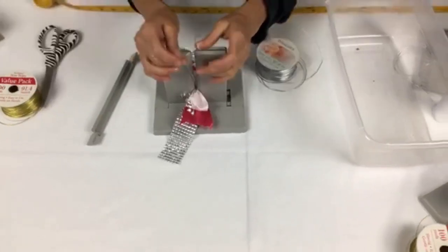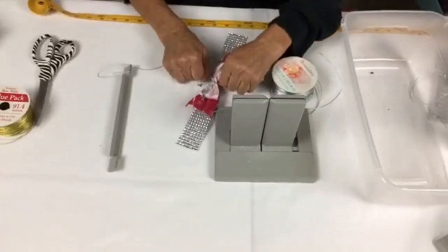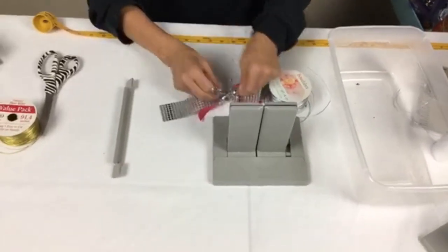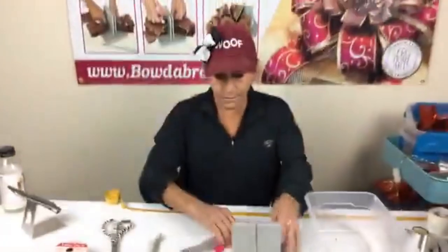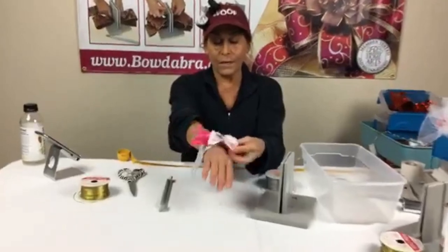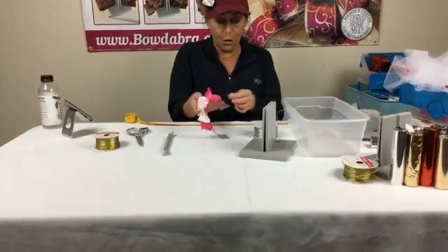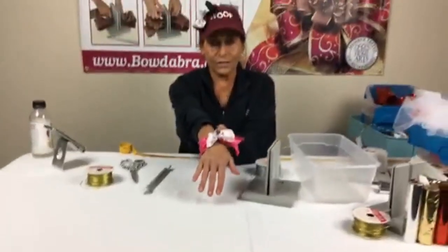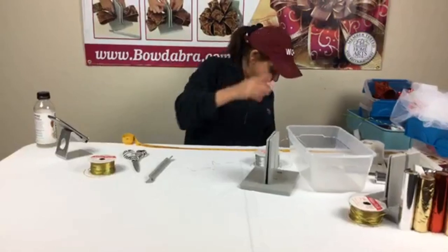I'll bring it back up, pull it through the slip knot. If you're watching the replay, please let me know, and tune in every Monday at 4 p.m. Pacific, 7 p.m. Eastern for our lives — you'll have a chance to win the Bowdabra scrunchie ribbon. I'll pull that through, tie the knot, and clip the ends. Then I'll shape this, wrap it around, and you have a really cute little bracelet. You could take a glue dot — put it on your wrist, bring it around, and there's your bracelet. Super simple!